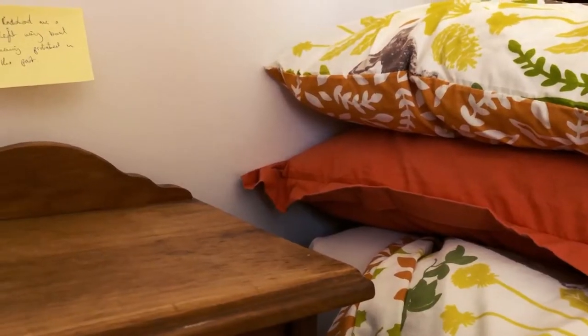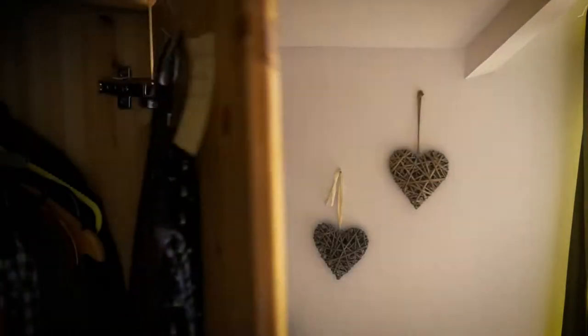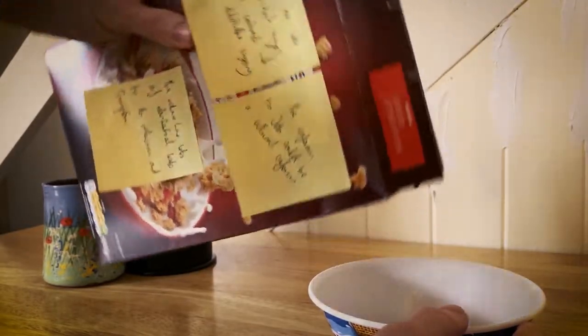Have a think about your daily routine. Put a couple by your bedside where it's going to be the last thing you see at night and the first thing you see in the morning. Put some in your wardrobe because every day you're going to be selecting clothes. Put some on the mirror while you're brushing your teeth. You want to put a few on a cereal packet.